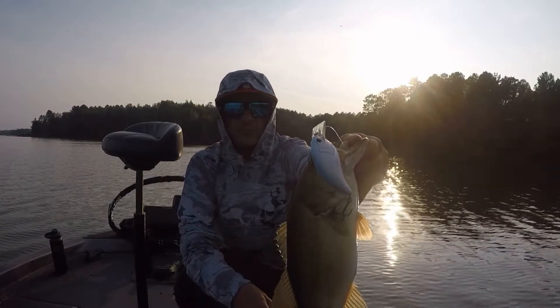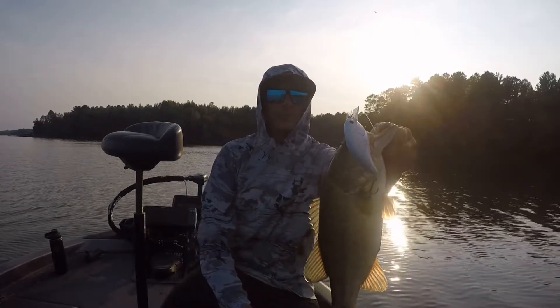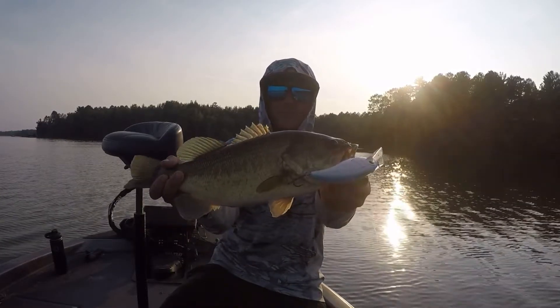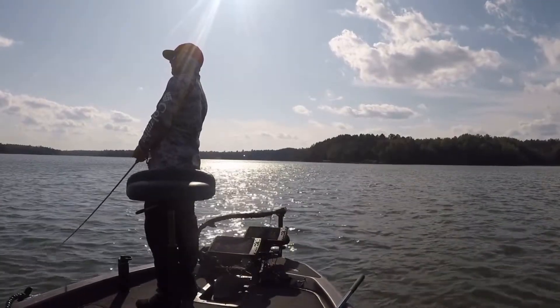I was going to make a whole video over this one fish. But yeah, huge crankbait. Thumps super hard, but it's kind of like a lethargic thump.